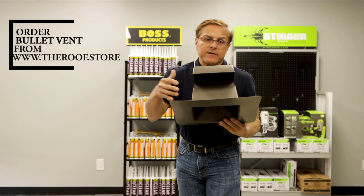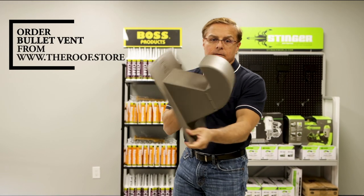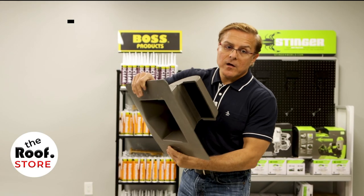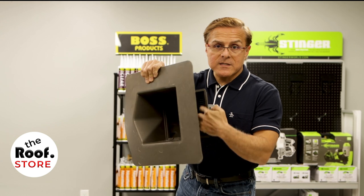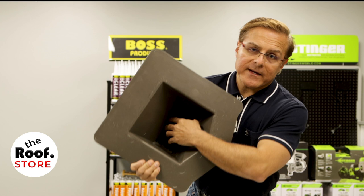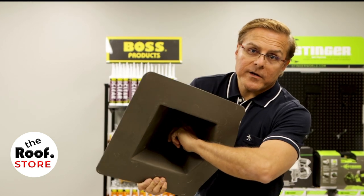It also has a built-in flashing, and it has a mesh screen that you can remove when it's used as a dryer vent. This is the removable piece right here, and it also has a flap on the inside, which you can hear.